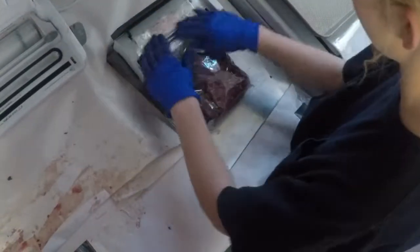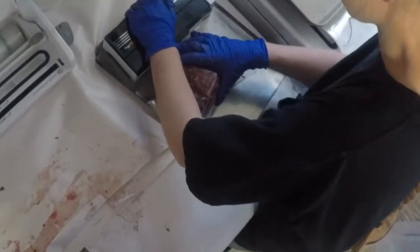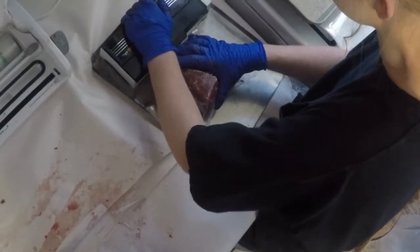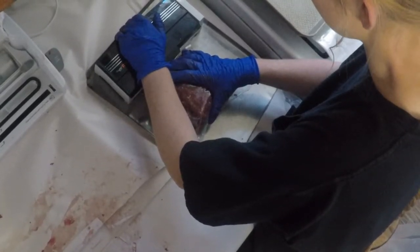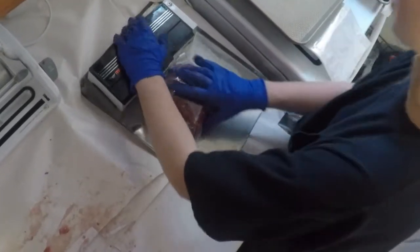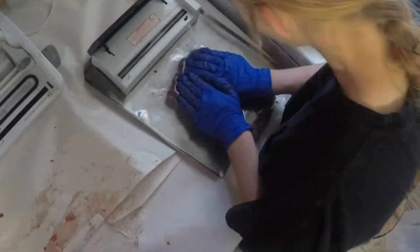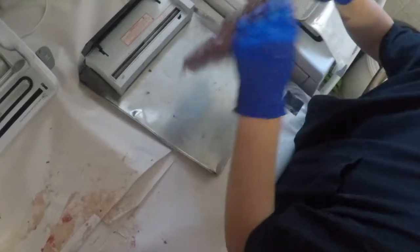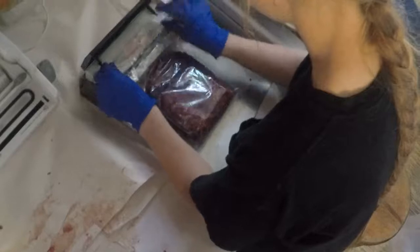Here is Heidi. She's using the first sealer — the one without a vacuum sealer — and she's sealing ground-up deer burger in one of those bags to put in the freezer. You didn't get it sealed there — there's some meat trying to squeeze through. You want to get it all the way sealed or you'll get freezer burn.